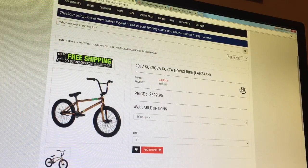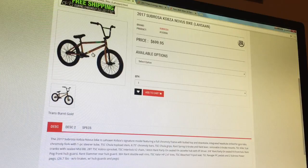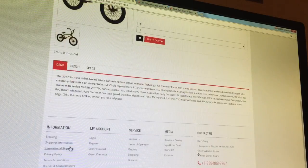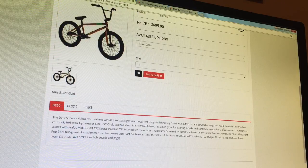Coming in at number 2 is the 2017 Subrosa Cobb Novus. It's a pretty solid bike — I like the color it comes in, sort of a metallic orange called Trans Burnt Gold. The specs: full chromoly frame with butted top tube and down tube, drilled for gyro tabs, full chromoly fork with one-piece steer tube, 8.75-inch rise bars, double wall rims, free agent hubs, and a tripod seat. It comes in at a weight of 26.7 pounds without brakes.